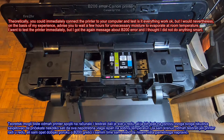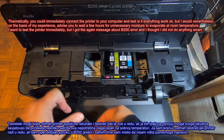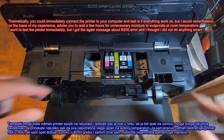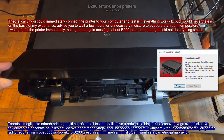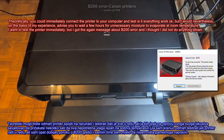Theoretically, you could immediately connect the printer to your computer and test if everything works okay, but I would nevertheless, on the basis of my experience, advise you to wait a few hours for unnecessary moisture to evaporate at room temperature. I went to test the printer immediately, but I got the B200 error message again and I thought I did not do anything smart.